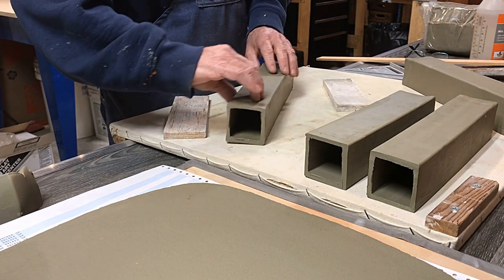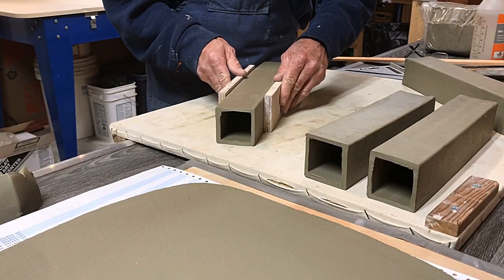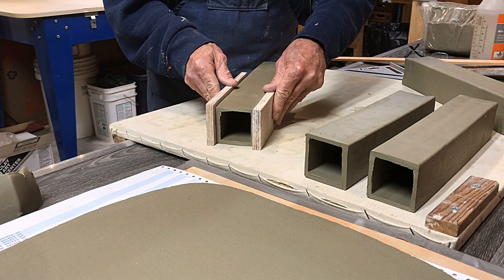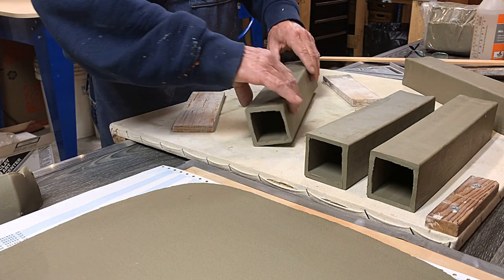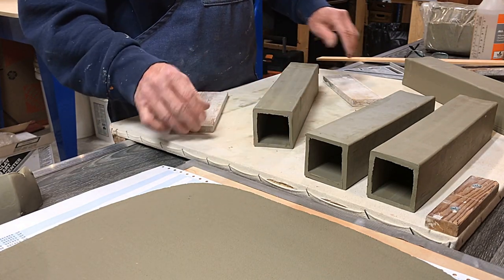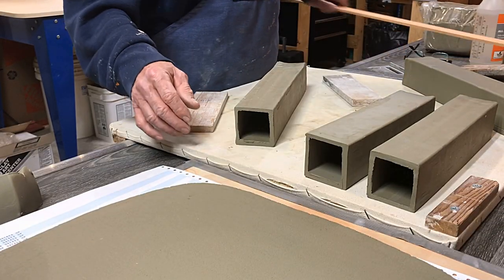I didn't have any trouble with these. I may have mentioned in the Facebook post that I made these with my big blue extruder using a die adapter for the smaller extrusion dies. This, by the way, is about a two-and-a-half-inch die.